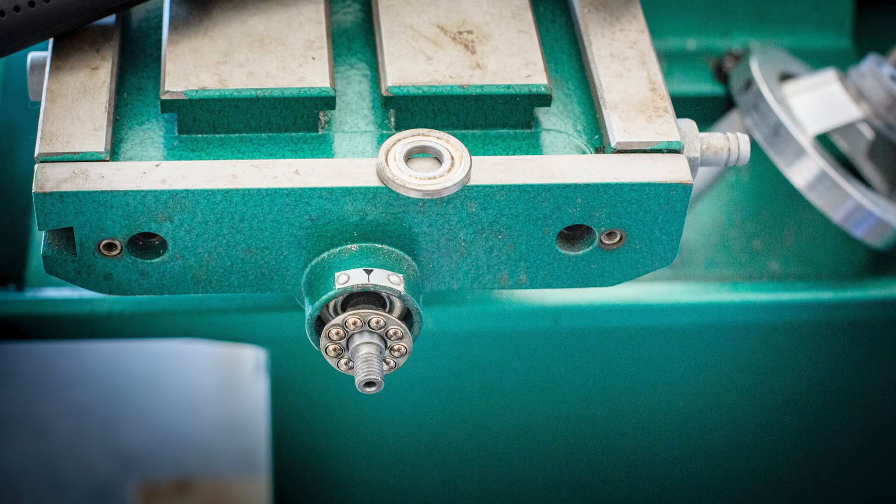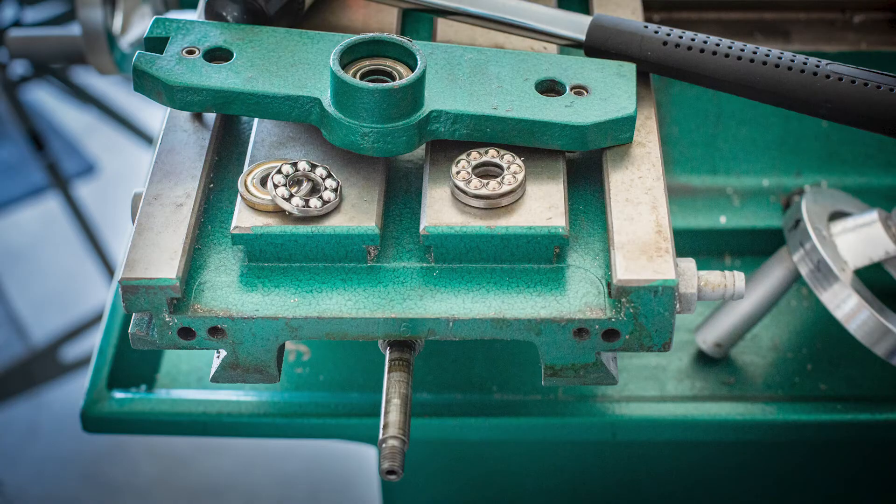The outer thrust bearing is accessible. The lead screw bracket was removed without further complication, and the inner and outer thrust bearings came with it.